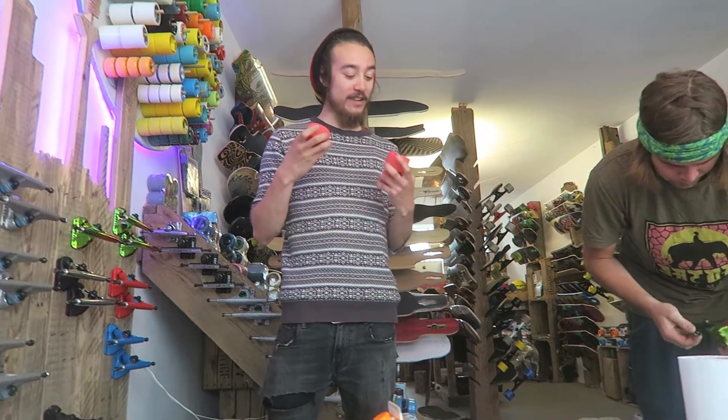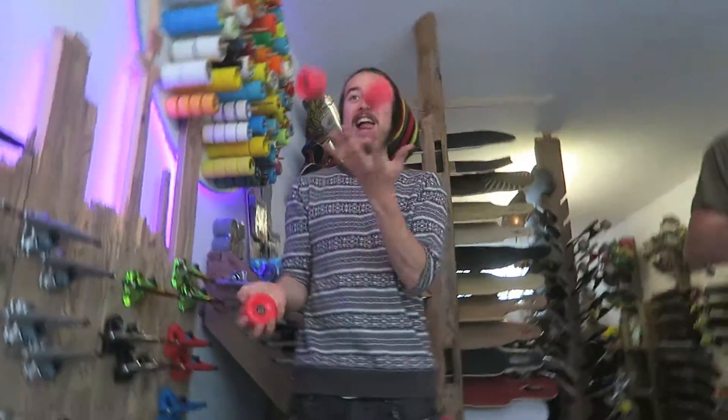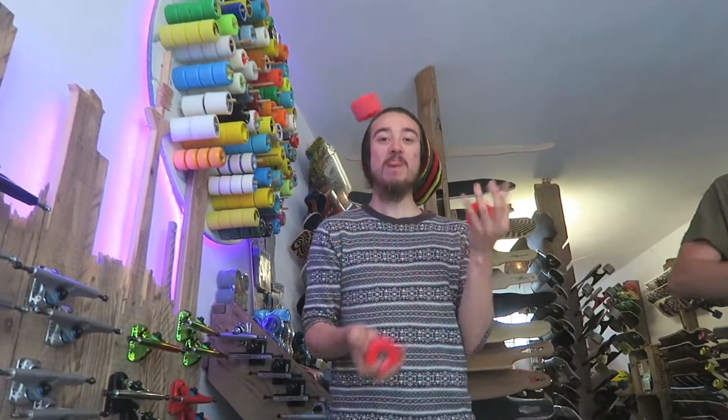Okay, so we decided on these wheels - Rain 88, 64 millimeter. Whatever that means.